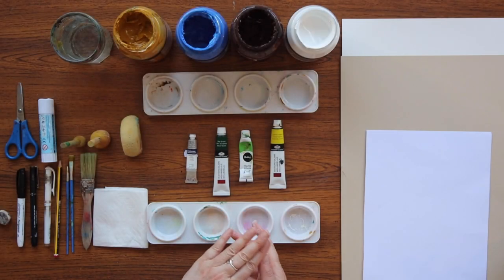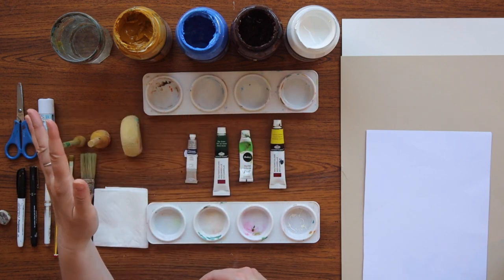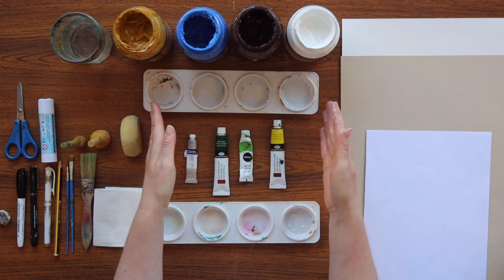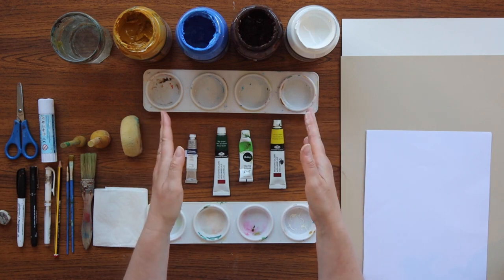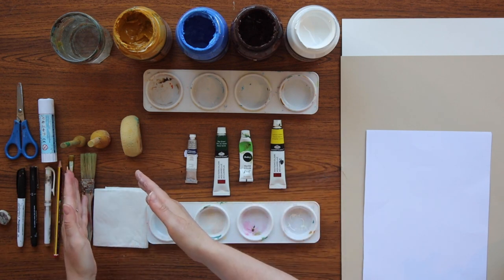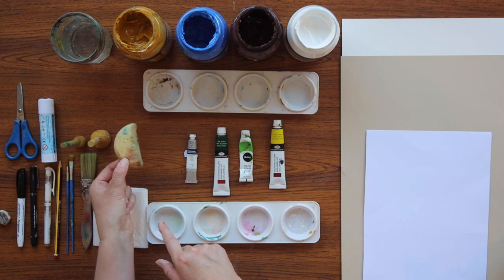Okay, this is everything we will need for this project. We have acrylic paint, a jar of water, paint pallets — but if you haven't got any paint pallets then any old containers or maybe some recycling pots will do just as well. Some watercolour paint, some sponges. These two are called sponge pouncers. This is just an ordinary sponge cut in half.